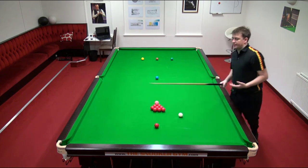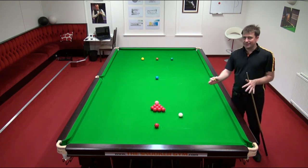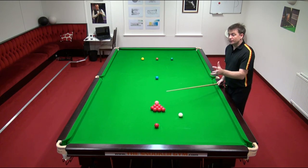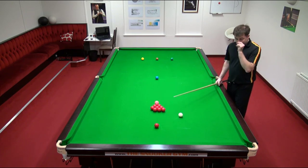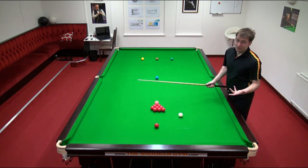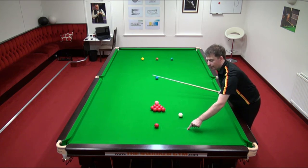This avoids the extra layer of difficulty involved in sidespin or stun. So if you can always first play to get the angle on the pack where you just need to play follow, then with practice and experience you can get to know how much speed you need at this angle on this table with these balls to contact which red. In Neil Robertson's case, as you've probably seen on TV, he plays with a tremendous amount of power — sometimes too much for his own good. The white ball travels all the way into the cushion and beyond on the T angle before the topspin takes effect.